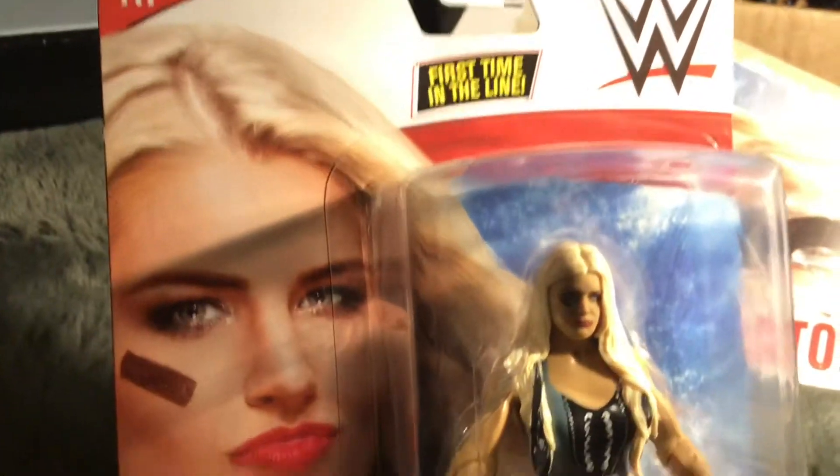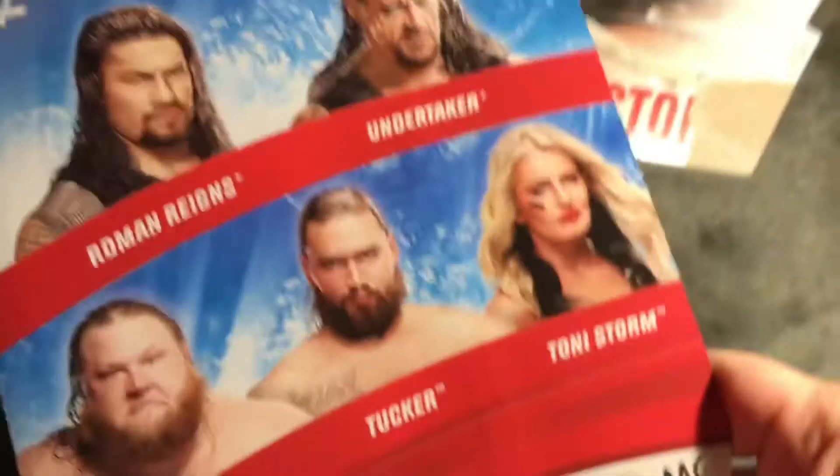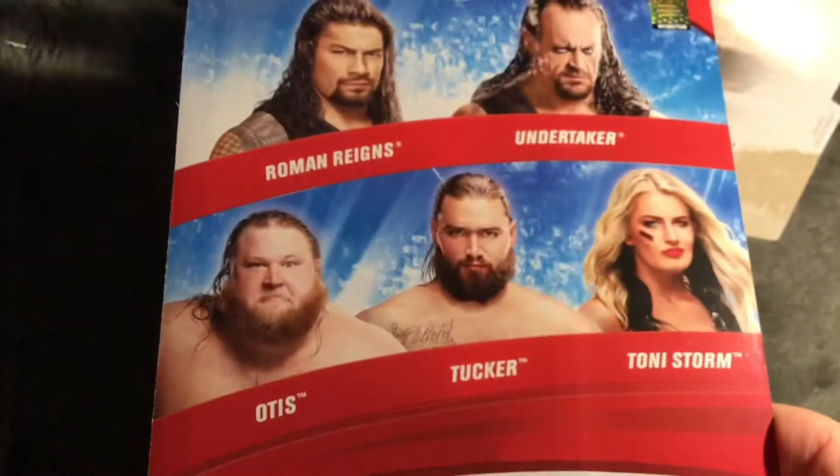She has really cool knee pads too. Now moving to the second box — this is the first time the line has pictures of Tony Storm on the front, with 'Storm' on the side. It looks really good in the box. On the back you get Roman Reigns, Undertaker, Otis, Tucker, and Tony Storm — same as the other box. This is the other Tony Storm variant.